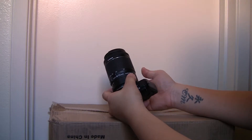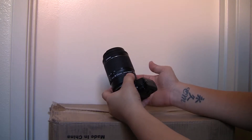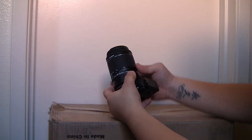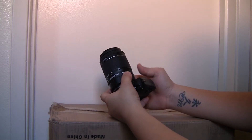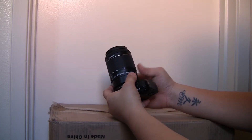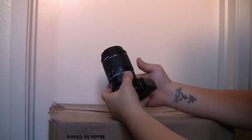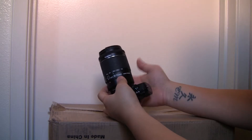If you buy this adapter and have problems with the electronics not working properly — it keeps coming on and off — you'll need to take off your lens and make sure you put it on tight. That happened to me a couple of times. The electronics kept stopping, so I had to take it off, put it back on, and make sure it was tight. After that, I had no more problems.